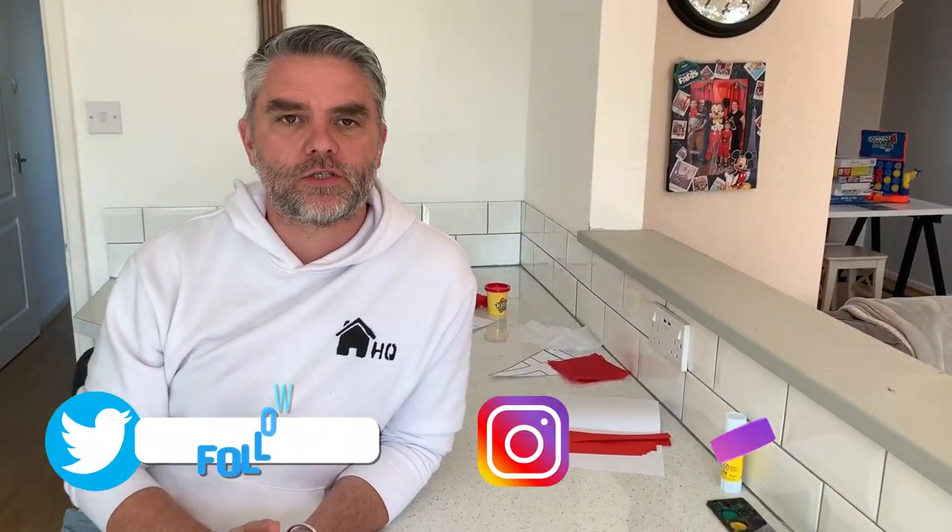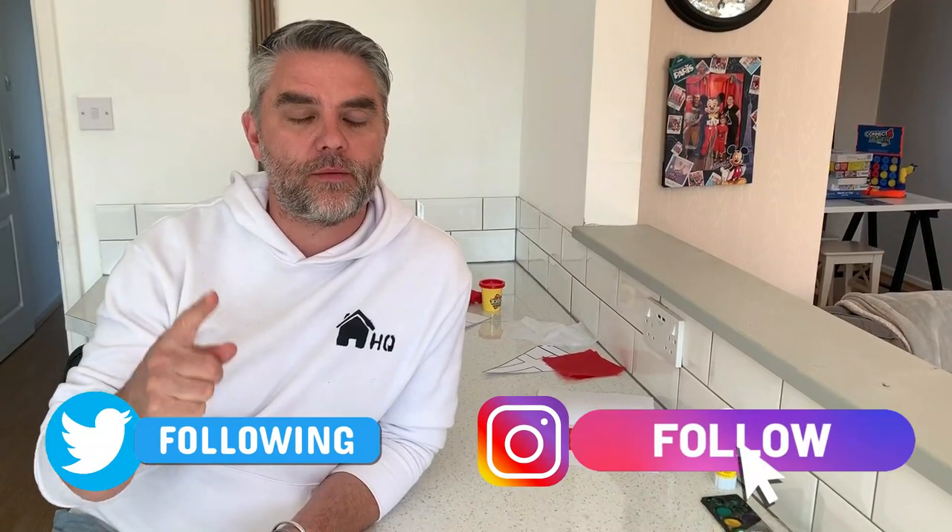Hi everyone and welcome back to Homeschooling HQ. Thanks for sharing all your work on our social media. Don't forget to subscribe. We've got a lot to get through today so let's get going.